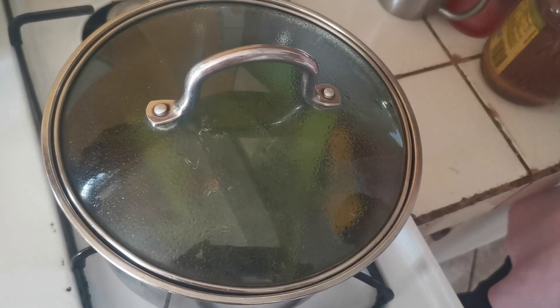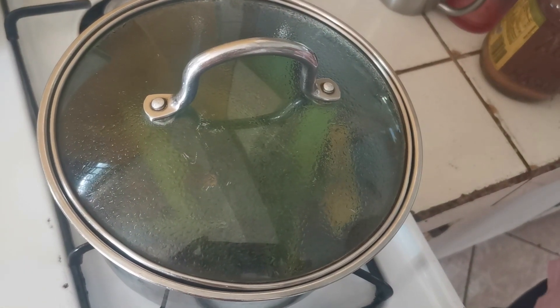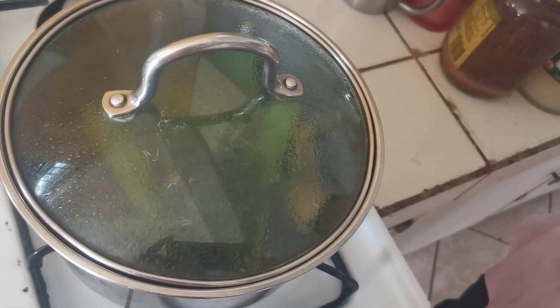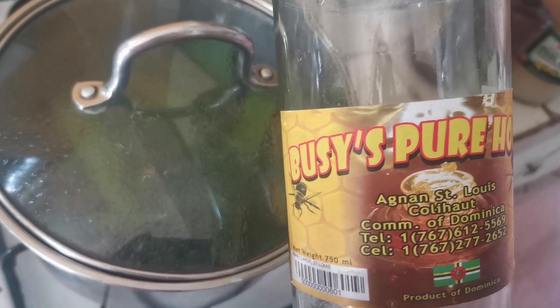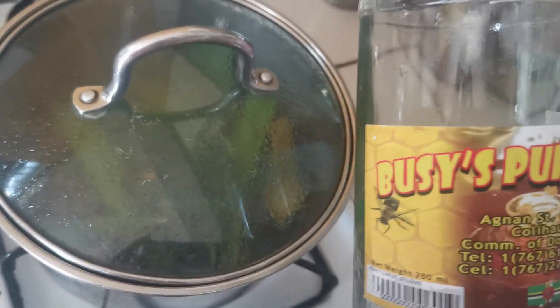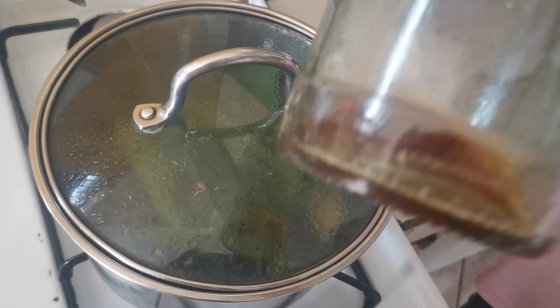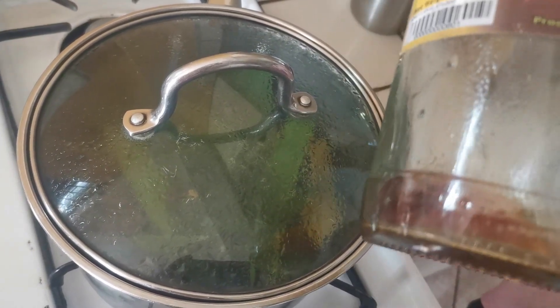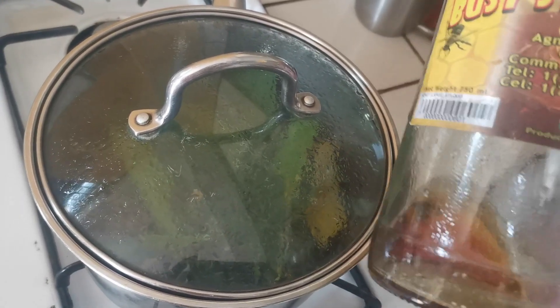You could drink it without sweetening it like my husband does, but I like to add a little honey. I'm going to promote a local person's honey right here — this is Busy's Pure Honey made right here in Dominica. This is the raw stuff with no garbage added. I bake, I do everything with this. Have some honey in your diet on a daily basis.